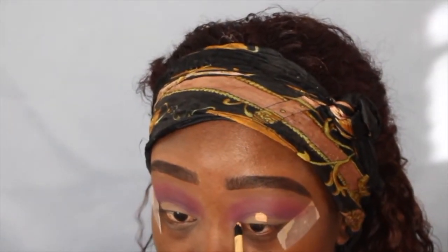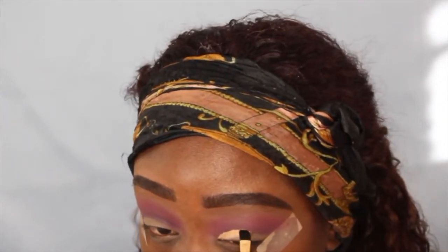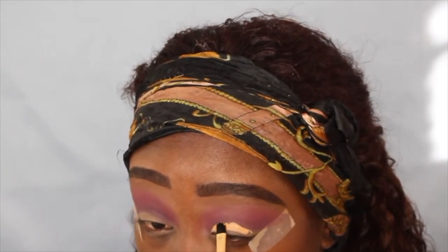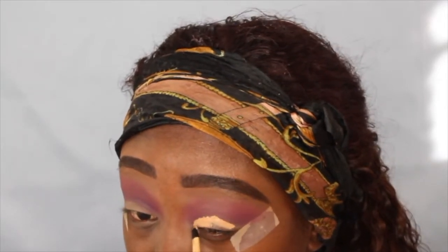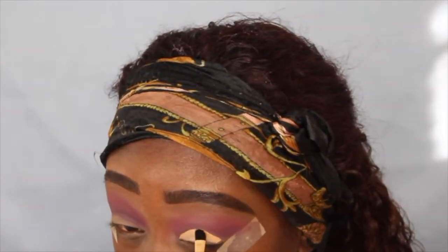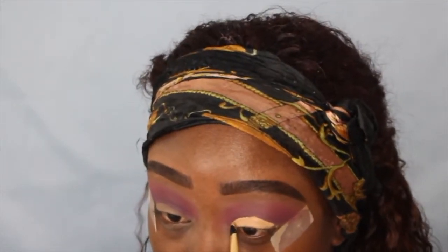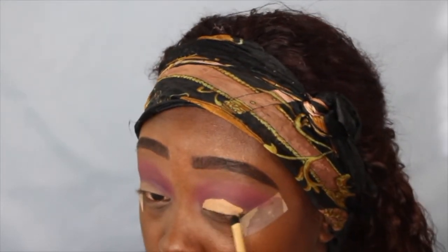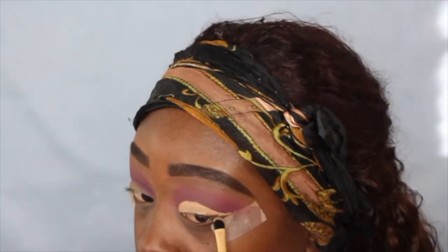Now I'm going to do the cut crease and I'm going to use the Tarte Shape Tape. I'm going to take my time because if you mess it up you've got to start over. I'm cutting it right at the crease area — not going over it, staying right there — and I'm also going to wing it out, just like that.